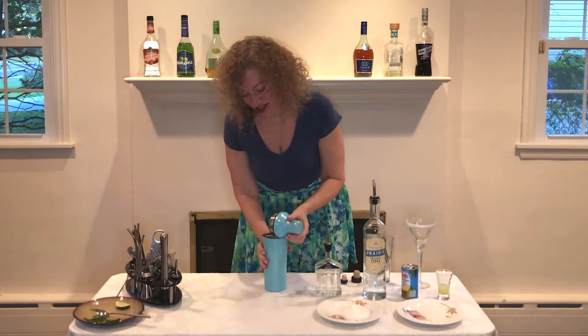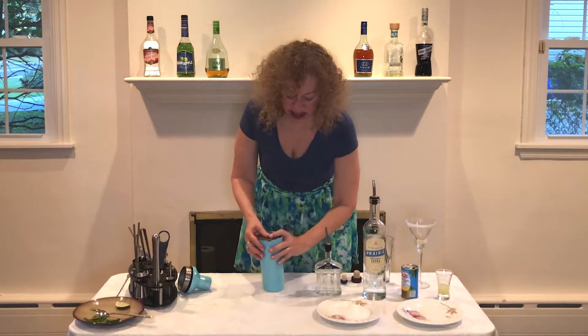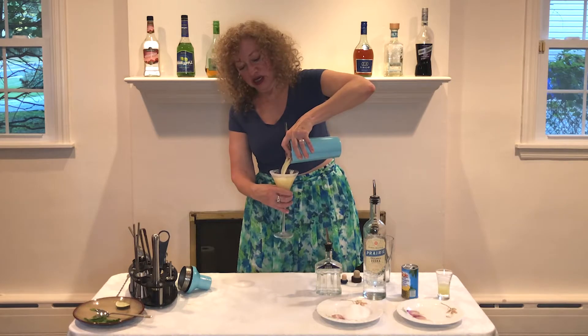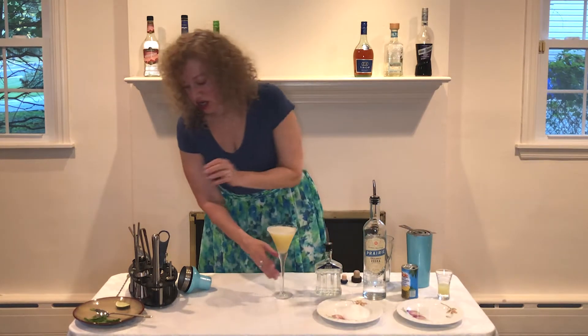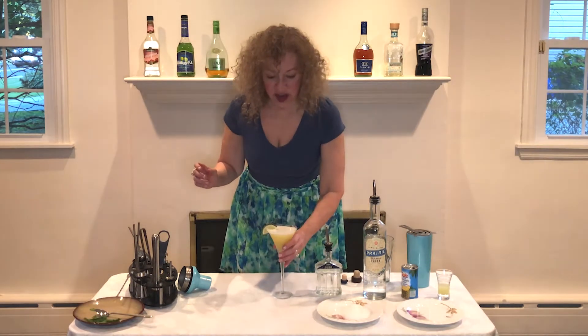And when we are done shaking it up, we are going to strain the cocktail into our chilled cocktail glass with the sugared rim. Very pretty. This drink is garnished with a lime wedge, which we will set artfully on the side.